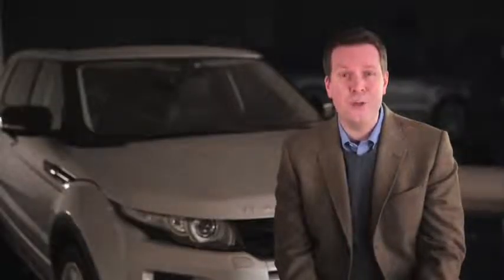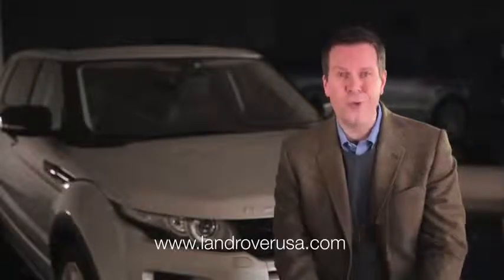For more information on your Range Rover Evoque, please refer to your Owner's Manual, the LandRoverUSA.com website, or your local retailer.